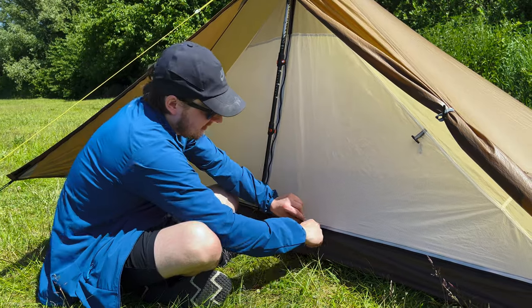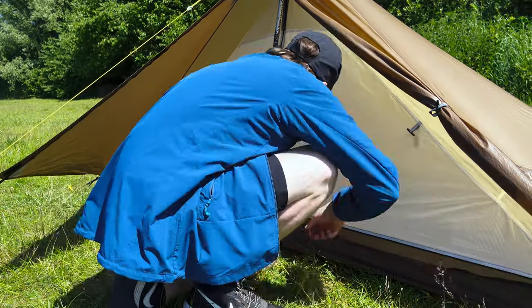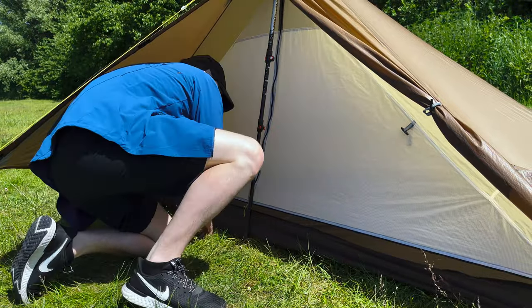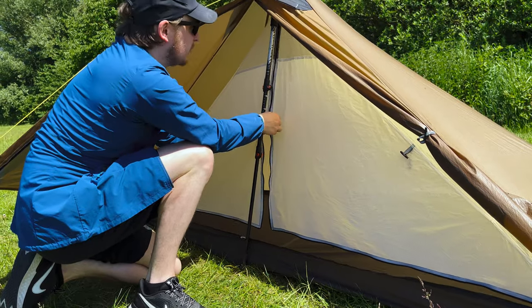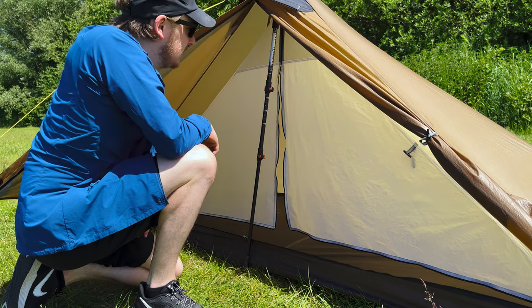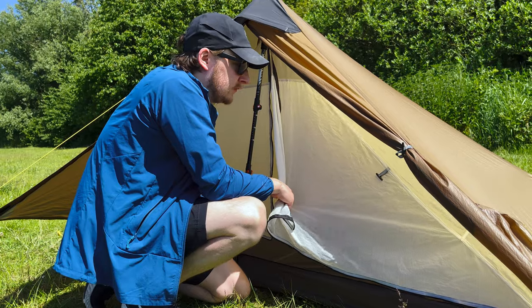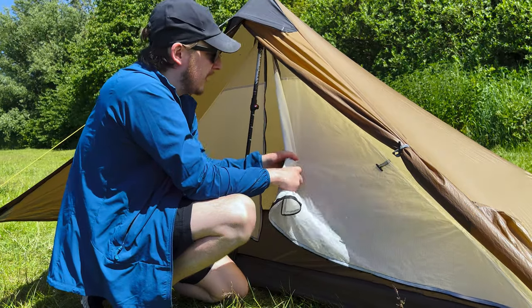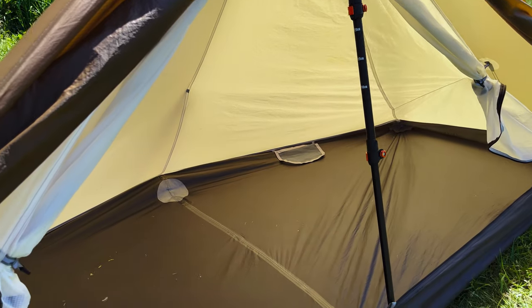Looking at the T-door in more detail — you've got this zip that runs the length of the tent as well as your main zip going up the centre. Worth mentioning this is also only a one-way zip, so you're not able to crack any sort of gap at the top, which you can on other variants of the inner. A great feature is that you can roll out both of the doors to get a really open front with plenty of room to get in and out.